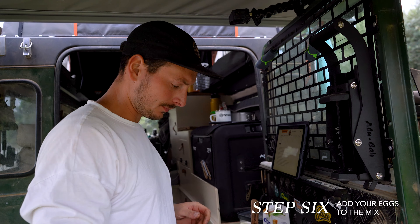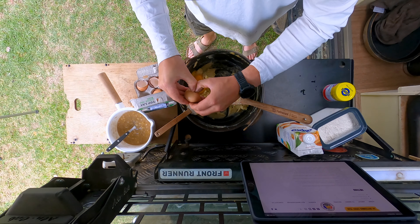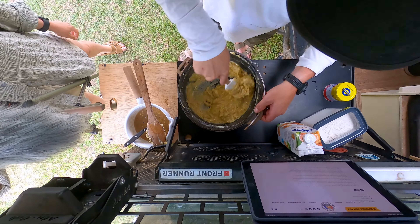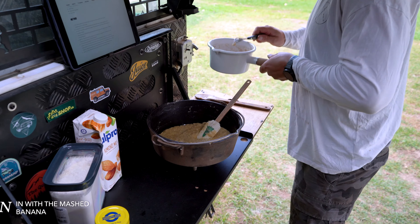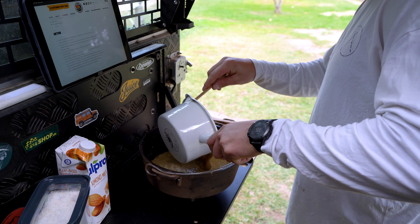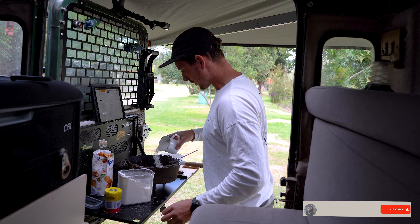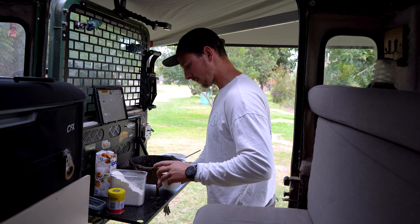We're going to go in with four eggs now. We mashed the bananas earlier. Now we've got to add two cups of flour — about half at a time, mix it in, and then just keep adding. So that's about half in, and I'd say it's going well so far.